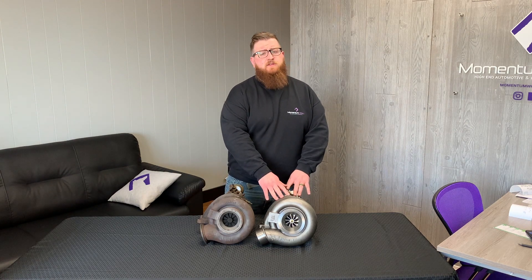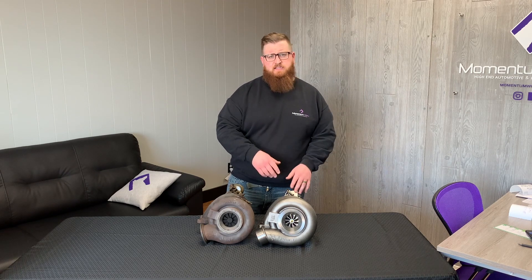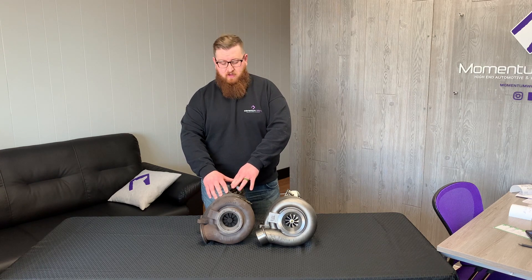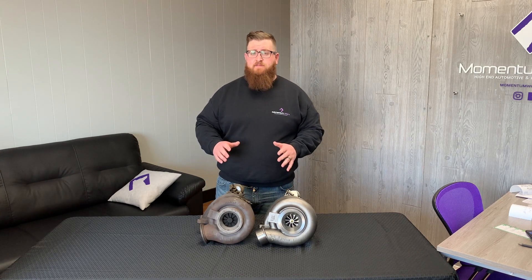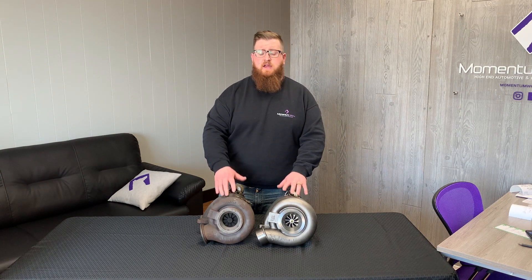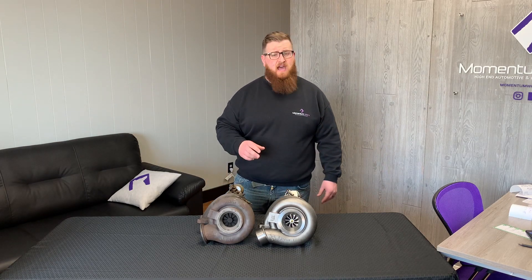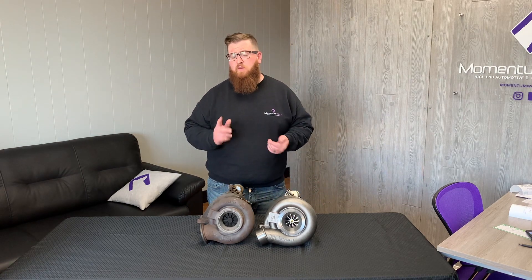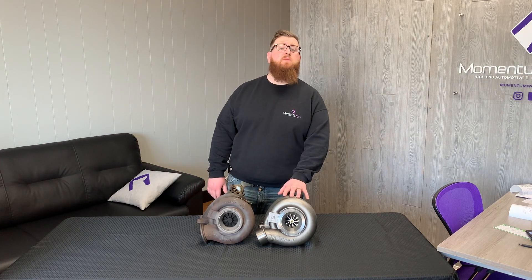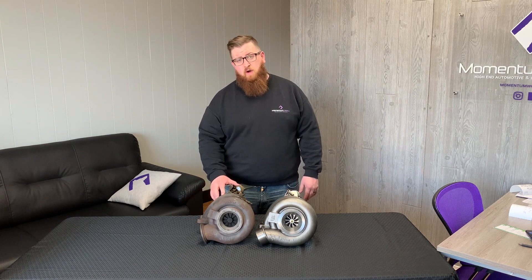Here you can see a replacement high pressure turbo for the older ACERTs — pre-emissions BXS, MXS. And here I have the SDP high pressure turbo. The big difference right off the bat: the SDP is a ball bearing turbo versus a journal bearing design. On top of that, the SDP also has a slightly larger compressor wheel inducer — they're both a 94 millimeter wheel overall, but the SDP has a 70 millimeter inducer versus the 62 millimeter inducer on the older models.